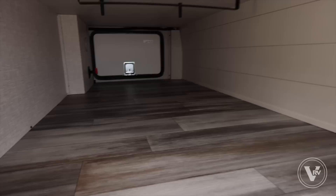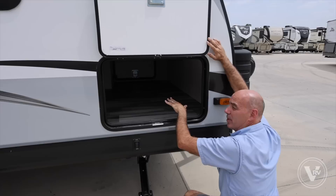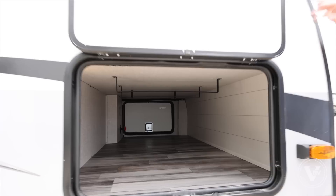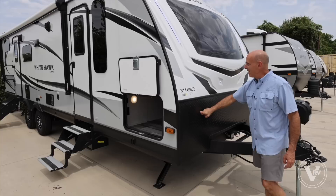Nice thick baggage doors with slam latch locks and magnet catch — look at all this storage, nice and clean. It's lighted and I have power inside here. You can also stow fishing poles and long items up top off the floor. There's a light switch in here that illuminates blue marine-grade LED lights in front — really looks foxy after dark and makes it easy to find your unit.